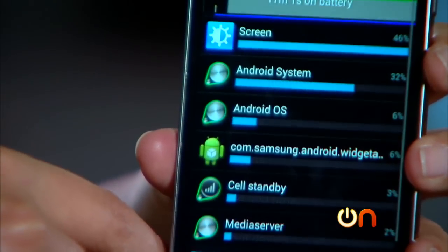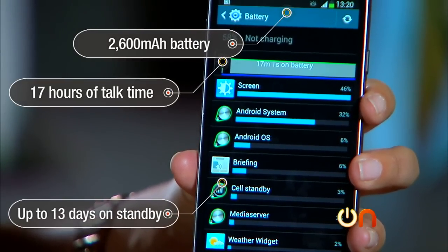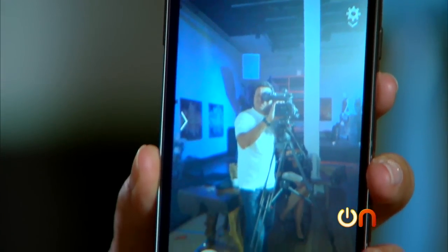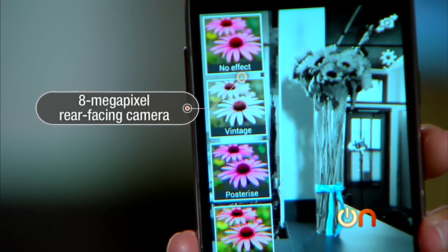The battery is 2600 mAh, rated for 17 hours of talk time and up to 13 days on standby — like that would ever happen. The S4 Active has a 2 megapixel front-facing camera and the back camera is 8 megapixels.